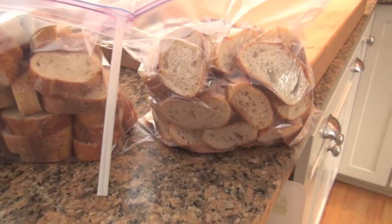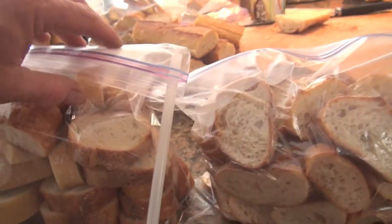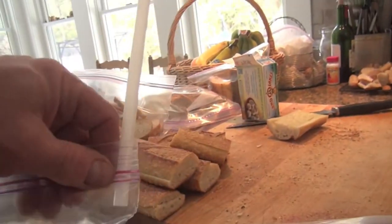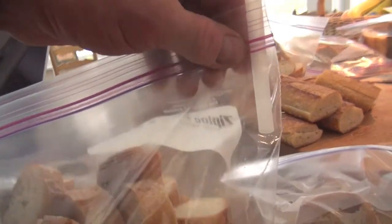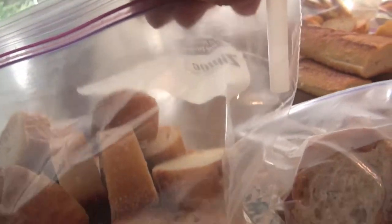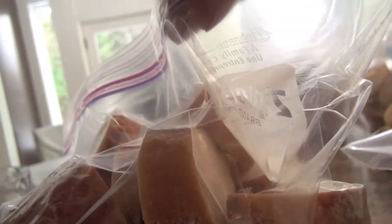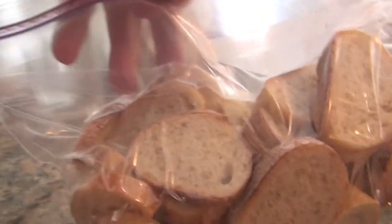To get the bags into the freezer with as little air as possible, I clip the bag all the way up to the end, pop a straw inside, and give the straw a good suck to vacuum out the air. Pretty cool, right? You've got to admit, that is so cool!